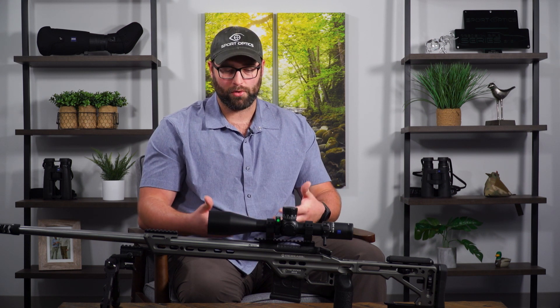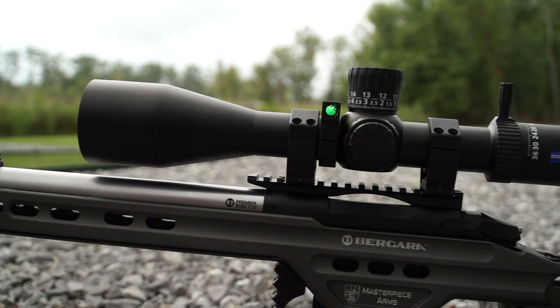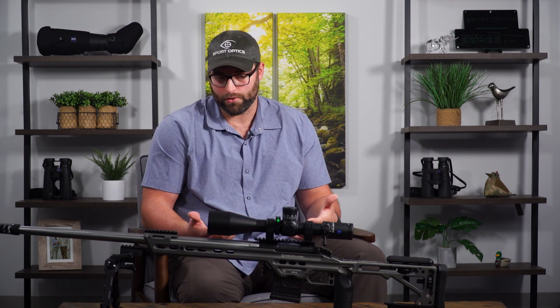What's up guys, I'm Jase, one of the head sales guys over here at Sport Optics. Today I wanted to take some time to highlight what I would consider to be a unique product in the optics industry right now, and kind of go over the housing and give you some ideas of why this may be a good fit for you.